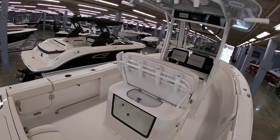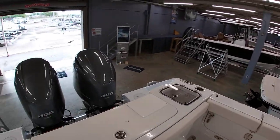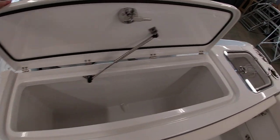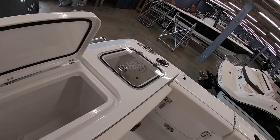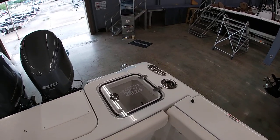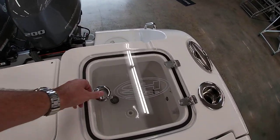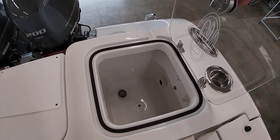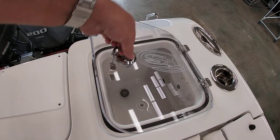Starting back here in the transom, you have a giant fish box with a cutting board built in. And then a live well to the side of it here. It does have a clear lid with blue LED lighting inside. This can be equipped with the recirculating pump as well, so you can use water that's already in the bait well or pull outside water — either one.